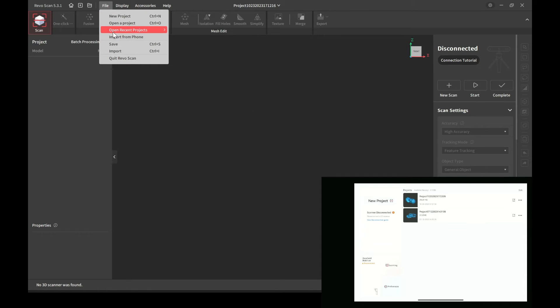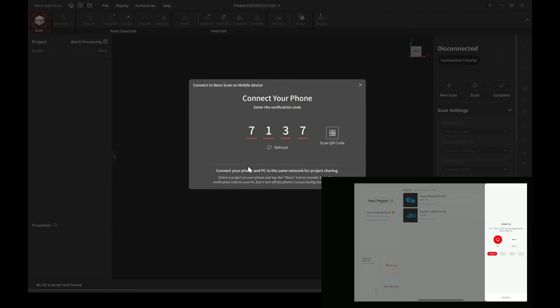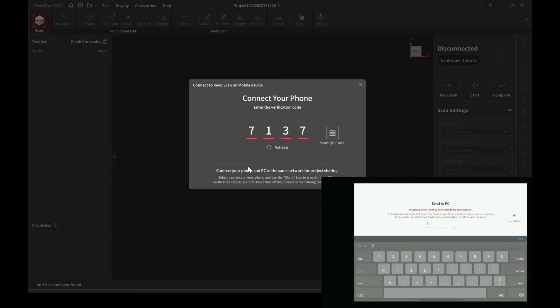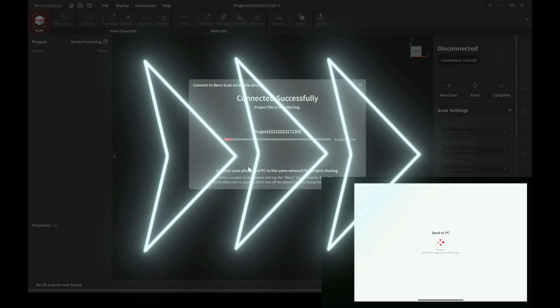From the RevelScan main menu, click New Project, then go to File > Import From Phone. It'll give you a number — type the same number on the mobile app, then press Enter and it'll start to transfer.